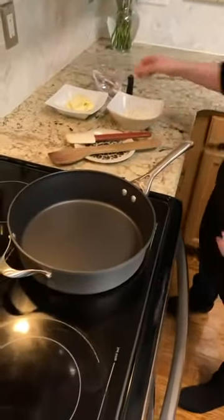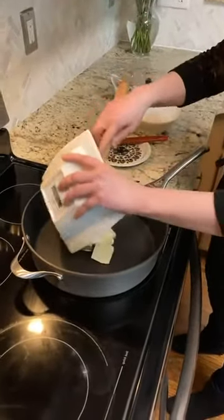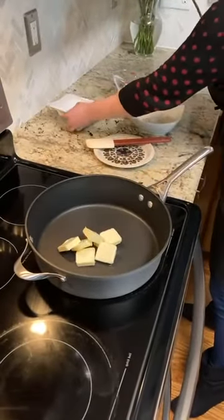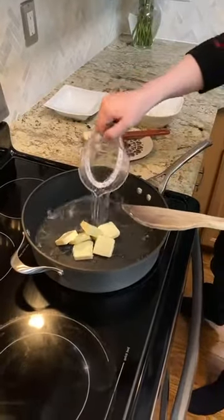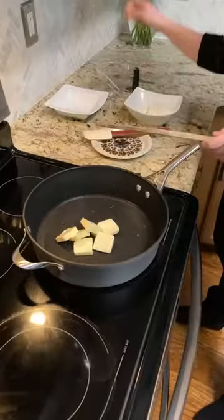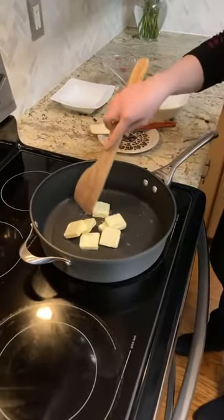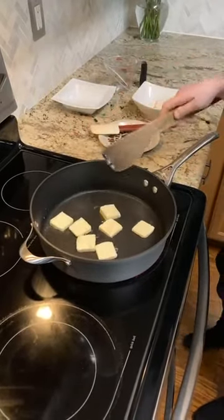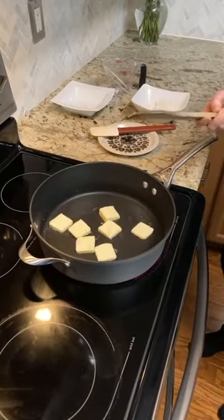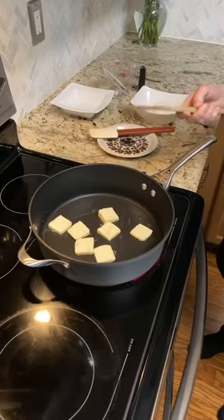I have my pan here ready. I have eight tablespoons of butter that I'm going to go ahead and add to my pan, as well as a cup of water. I'm going to turn my heat on medium-high heat and what we're doing here is we are melting the butter and having it become cohesive with the water, bringing this mixture to a boil before we go on to the next step, which is going to be adding in our flour.